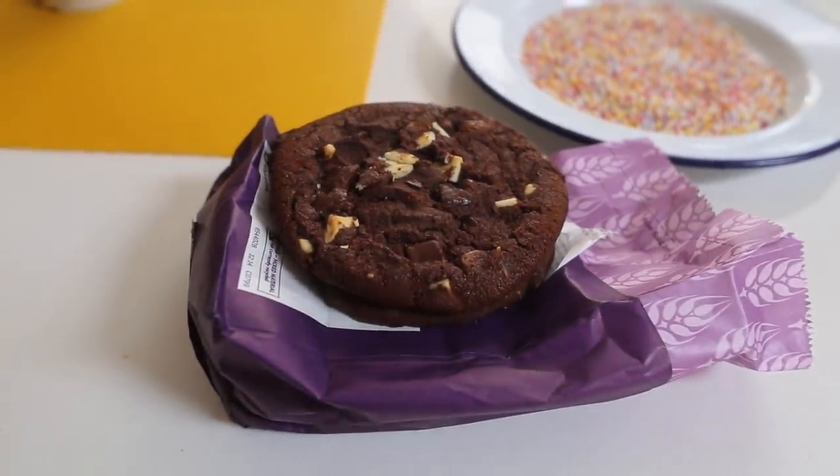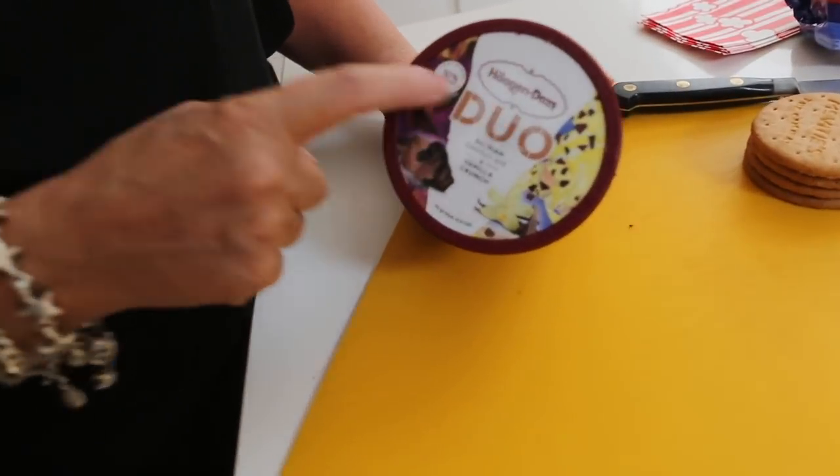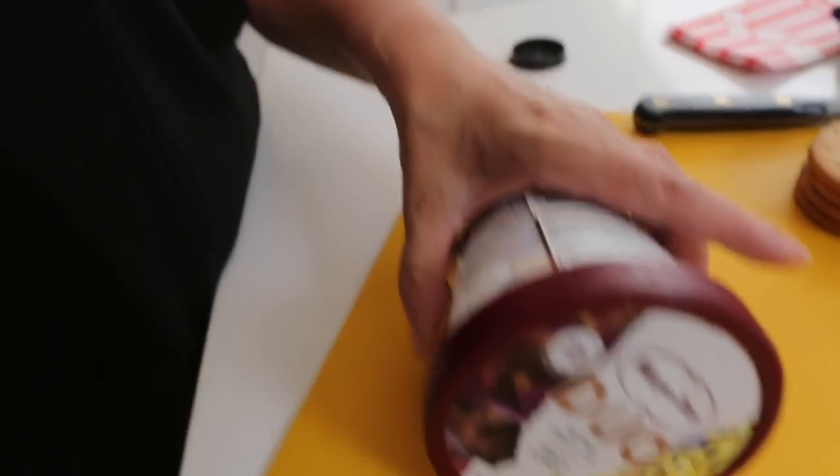You don't have to add the hundreds and thousands because of course it's just more sugar. Can you hear me mumming? The whole time I'm making this I'm wanting to make you this really naughty ice cream sandwich, but you can hear this stream of consciousness about the guilt of it. You could use the low calorie — nah, come on, let's just dive in. So I've used this new Duo Haagen-Dazs ice cream, which is really nice. It's Belgian chocolate and vanilla crunch.